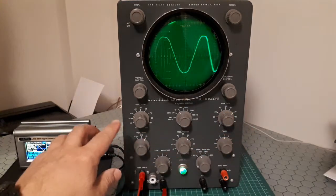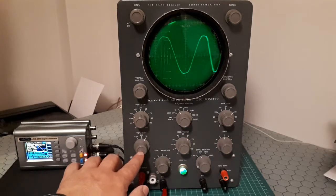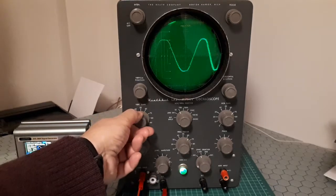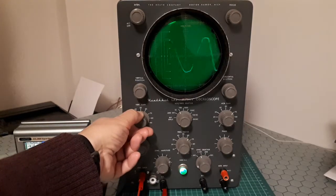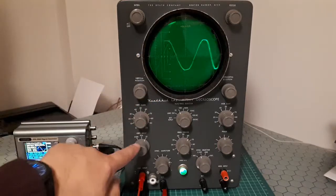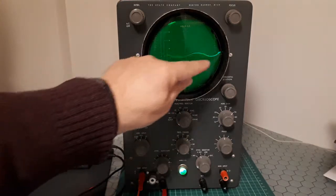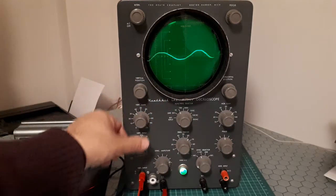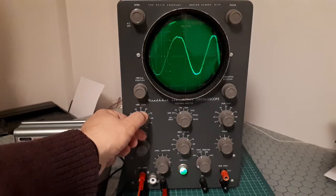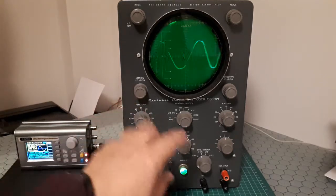There are two knobs marked Vertical Gain and Vertical Input. These two control the height of the pattern on the screen. The Vertical Gain is a multiplier factor: x1 multiplies by one, so this is one volt per division. If I select x10 it will divide by 10, so you have to increase the vertical gain by 100 to compensate.